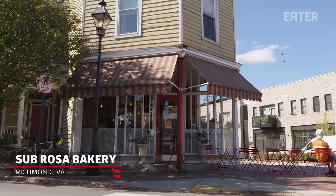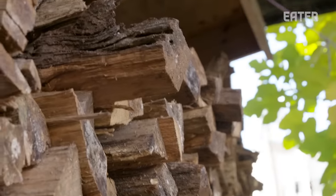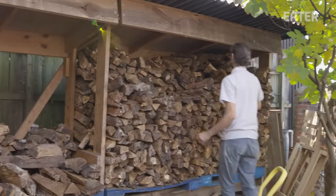So now we're going to fire the oven. This is all hardwoods — you'll see a lot of oak, some cherry, some poplar and different varieties. This is really just for soaking in the heat in the masonry oven.